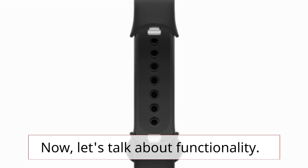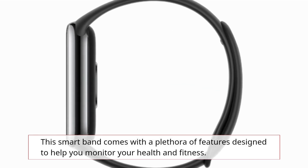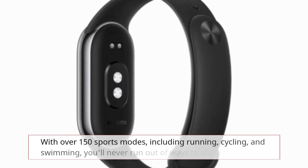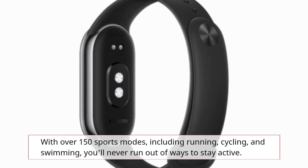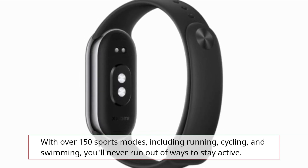Now, let's talk about functionality. This smart band comes with a plethora of features designed to help you monitor your health and fitness. With over 150 sports modes, including running, cycling, and swimming, you'll never run out of ways to stay active.